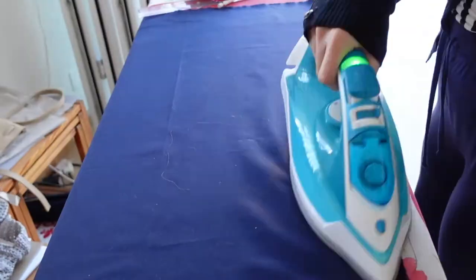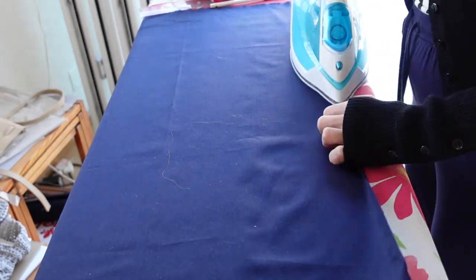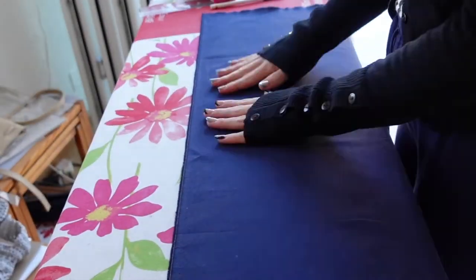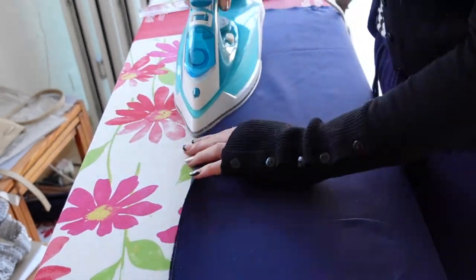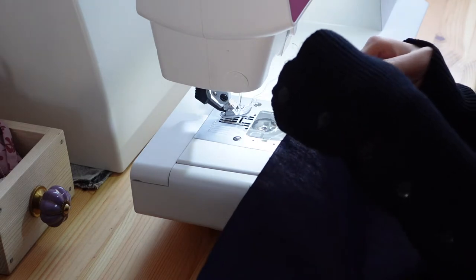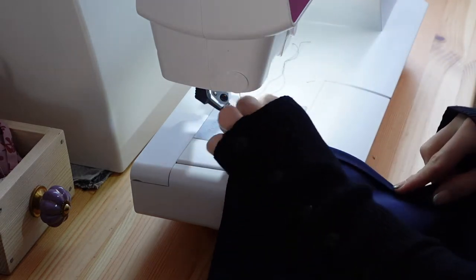The next step is cutting out your skirt piece and hemming the sides. You don't actually need to hem the bottom yet if you are unsure about the length. So I'm just gonna fold over each side twice and sew that down.